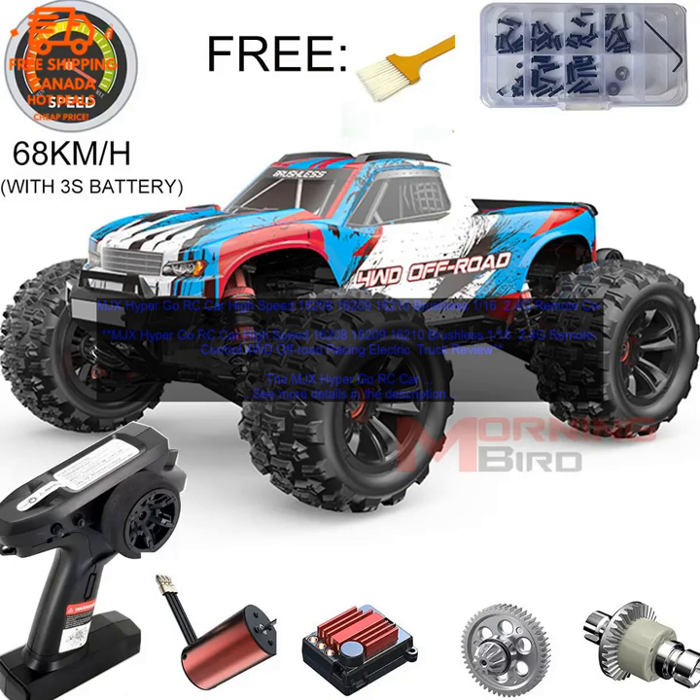Long Battery Life: The car has a long battery life of up to 20 minutes. Easy to Control: The car is easy to control with the included remote control. Durable and Well Built: The car is durable and well built, and it is sure to provide hours of fun.